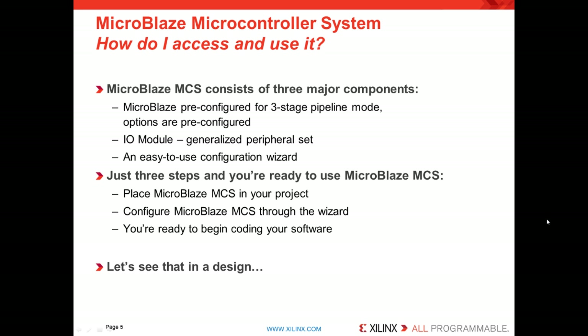So how would I configure and use MicroBlaze MCS? MicroBlaze MCS consists of three major components. The first is the MicroBlaze processor, pre-configured for three-stage pipeline mode with options pre-configured as well. A peripheral set we call the IOModule, which we'll look at in more detail. And finally, an easy-to-use configuration wizard that wraps the two together and helps you place it in your design quickly and easily.